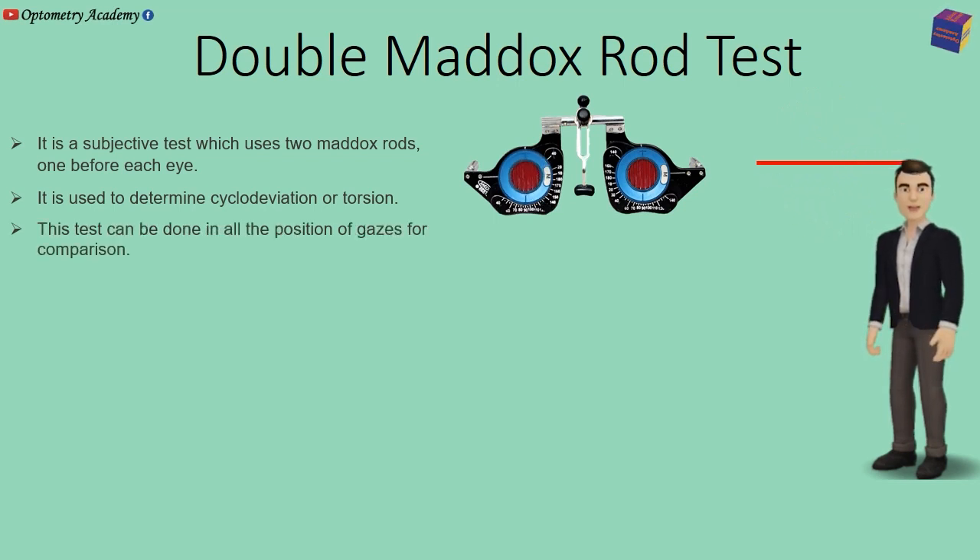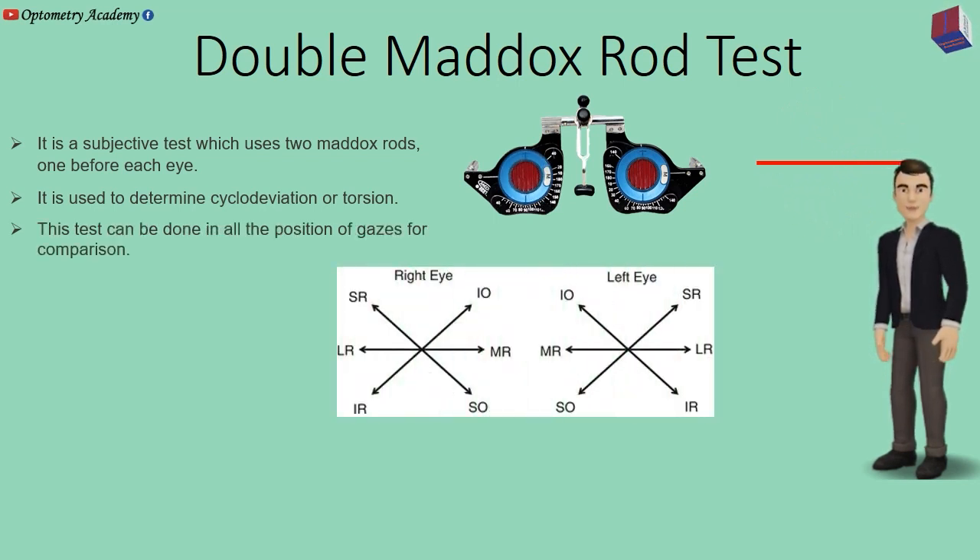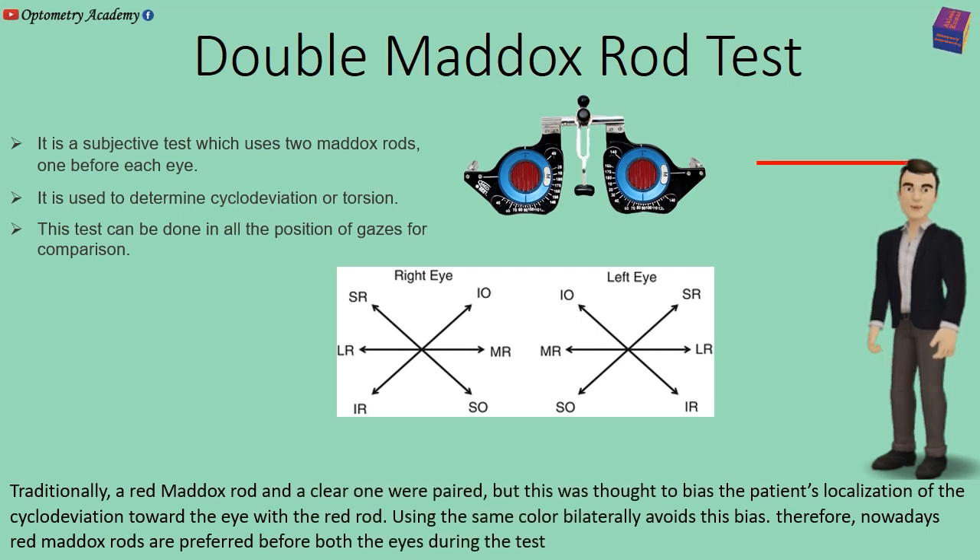This test can be done in all positions of gaze for comparison. Traditionally, a red Maddox rod and a clear one were paired, but this was thought to bias the patient's localization of the cyclodeviaton towards the eye with the red rod. Using the same color bilaterally avoids this bias. Therefore, nowadays, red Maddox rods are preferred before both eyes during the test.